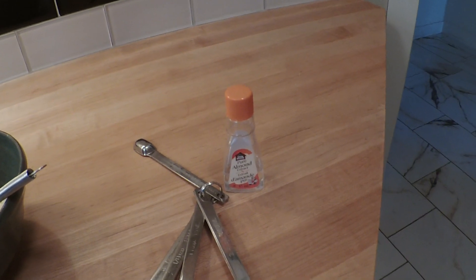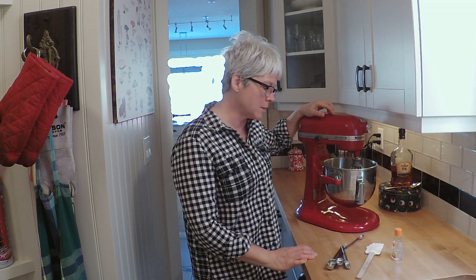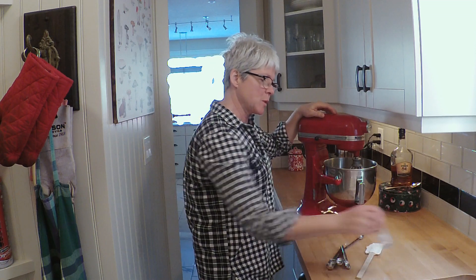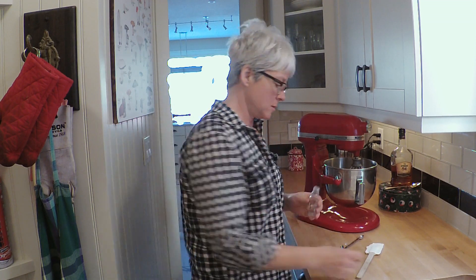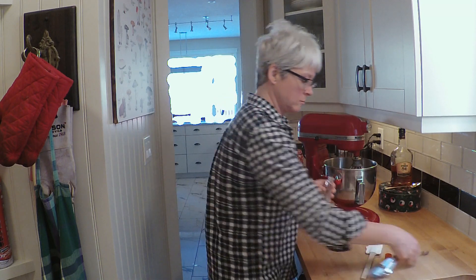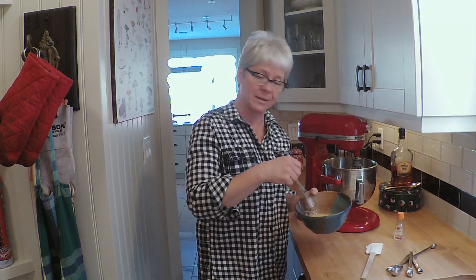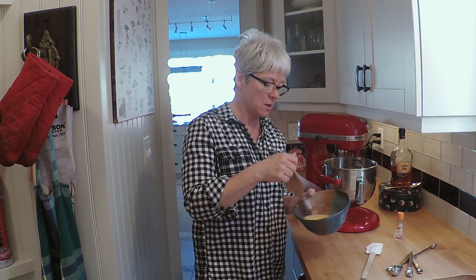Obviously I will write the recipe below, but here is the method. I've just creamed the sugar and the butter - I thought I'd spare you the noise from this stand mixer, which throws the levels right into the red on this camera. The next thing I'm going to do is add half a teaspoon of almond extract, and then the eggs. I'm just going to add a little bit at a time while the machine is running on low.